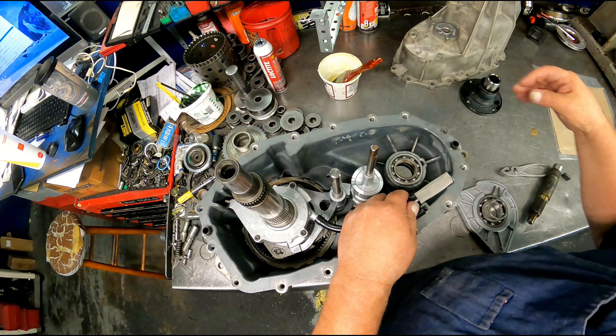While it's going to show up on the camera, there's a snap ring right there. Take the output shaft out — it's going to spline into that gear.